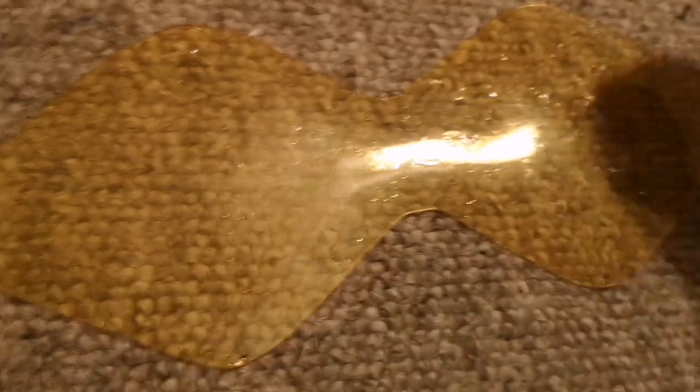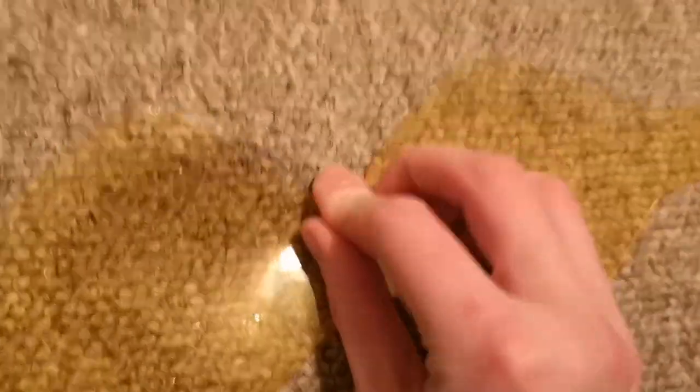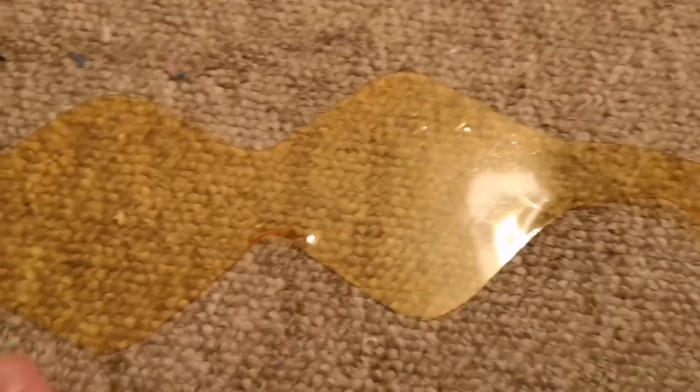I recommend not doing this on carpet because you will burn it — that's what most of the black marks on my carpet are from. When you heat up Worbla it becomes pliable, and once it cools it stays in position. I heat up the middle section at the nose bridge and bend it like actual glasses so it doesn't dig in. Then I do the side bits so it bends around my face — I hold it on my face how I want it to sit and wait for it to cool. If you make a mistake, just heat it up and redo it.